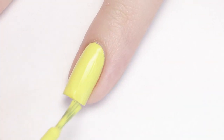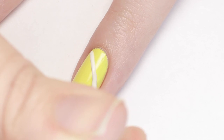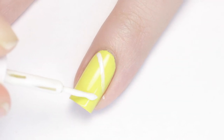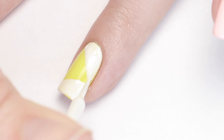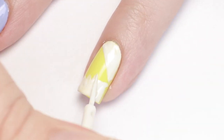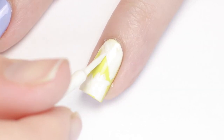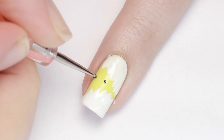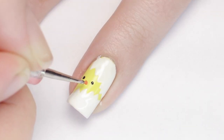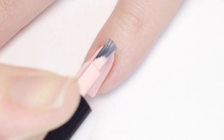Up next we have an adorable hatching chick nail design. Begin with a pastel yellow polish base and let it dry. Using the white striper, paint two diagonal stripes on the nail leaving a triangle of yellow in the middle, then fill in the two sections with white. Make tiny uneven triangles along both white edges for a cracked egg look — you may need a couple of coats to get the edges sharp. Give the chick two small black dots for eyes and a little orange beak. For more definition, you can also outline the cracked shell with a thin black line.